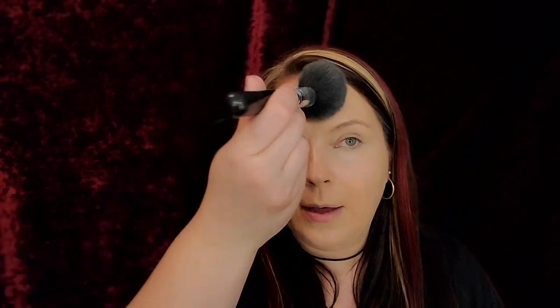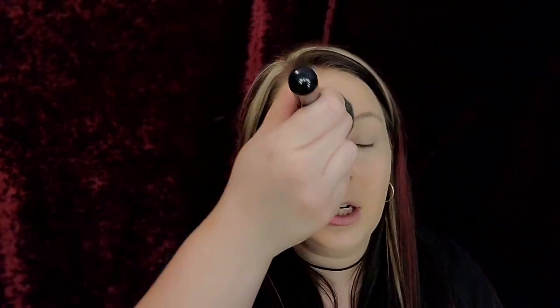This powder is supposed to have no flashback. Have you ever done your makeup and then somebody takes your picture with a flash and your makeup looks terrible? That flashback underneath your eyes is not a cute look — so this powder is supposed to help with that.